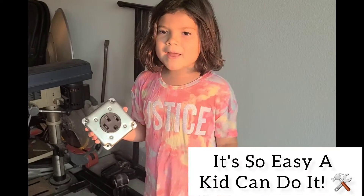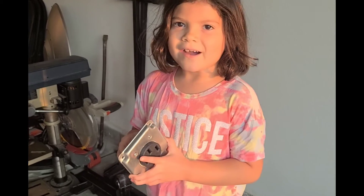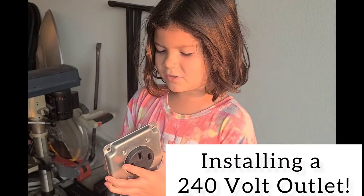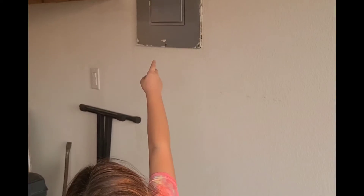Hey guys, welcome back to 'It's So Easy a Kid Can Do It.' Today we are making a 240 outlet to there.